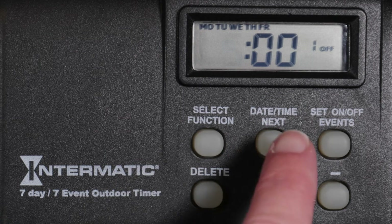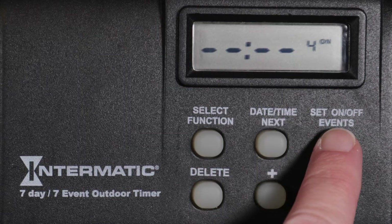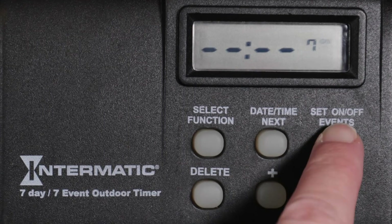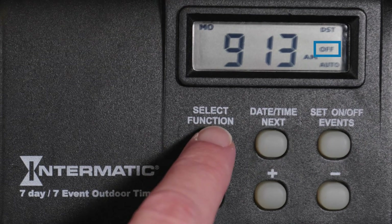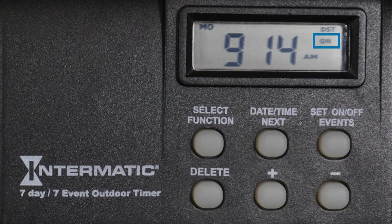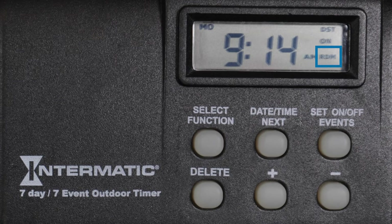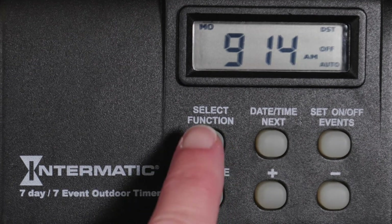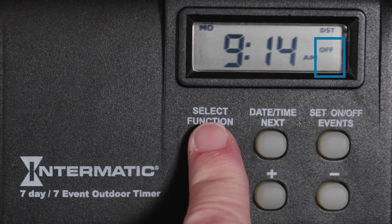Pressing On, Off Events will now advance to the next program. You can create up to seven separate on and off programs. For this example, we are only setting one program, so we will press the On, Off Events button until the current time is displayed. Using the Select Function button, we can turn the timer on and off manually. We can also enable any set programs by setting the timer to Auto Mode. Random Mode will adjust the programmed on and off times within plus or minus 15 minutes each day for security. For this example, we want to turn the timer off but enable the program we just set, so we will press the Select Function button until Off and Auto are displayed.